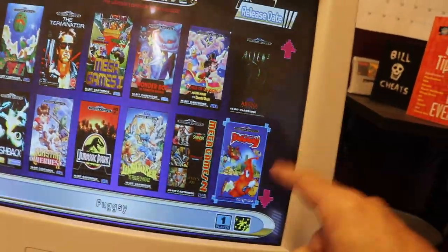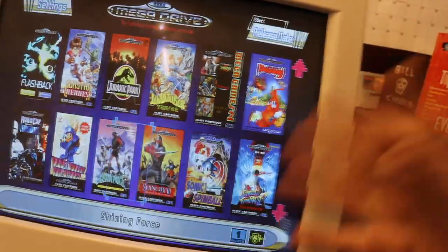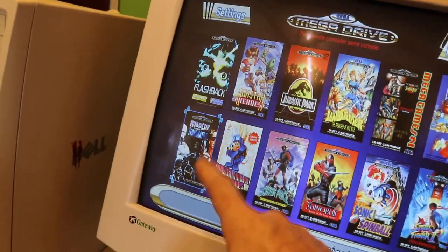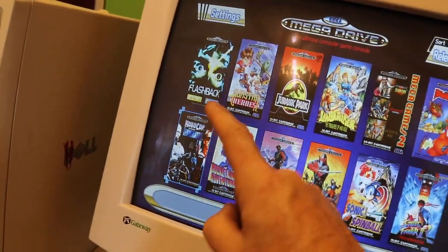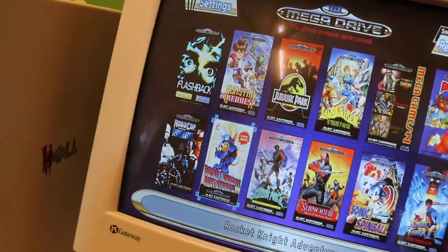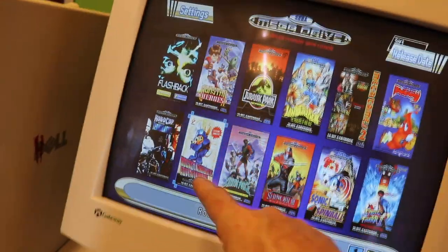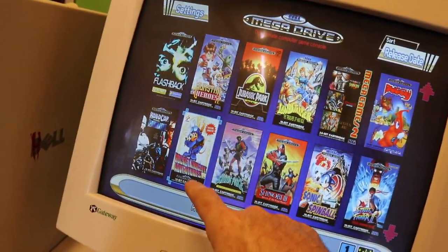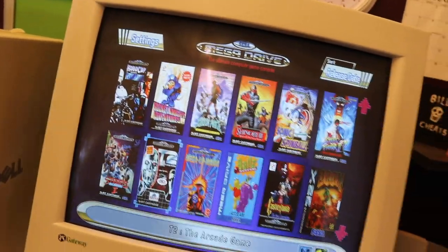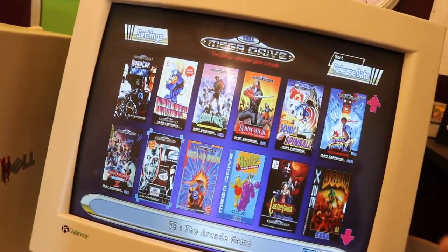Pugsy is a very strange game, but I grew up with it so it's got to be on the list. Robocop vs Terminator — I'm a fan of both the Terminator movies and Robocop 2, so it's a match made in heaven. Rocket Knight Adventures was added by Tom — such a good game, Will needs to have it in his life. I've played it briefly before but not enough.